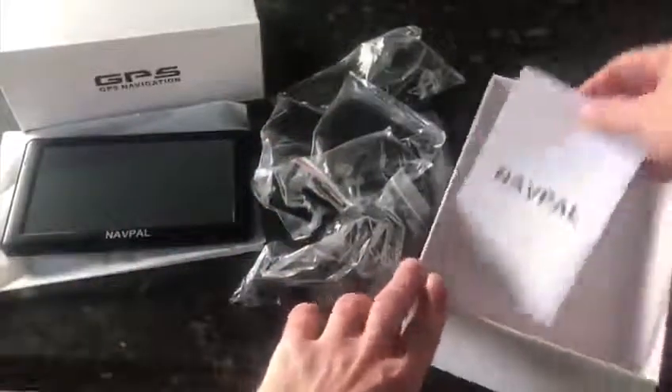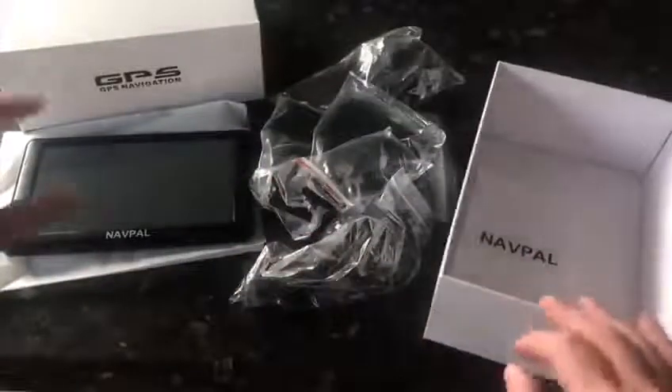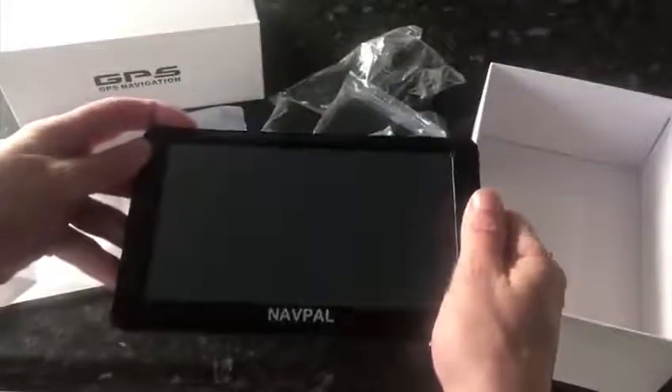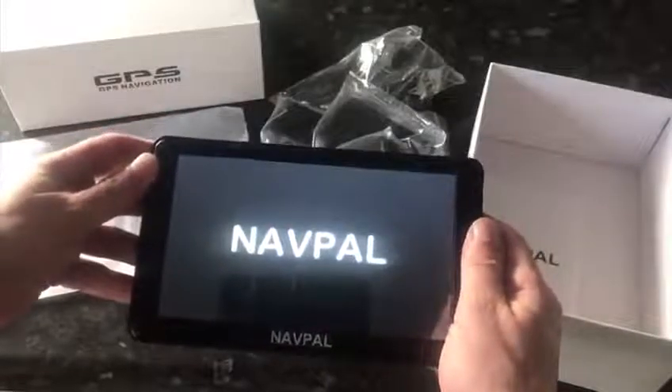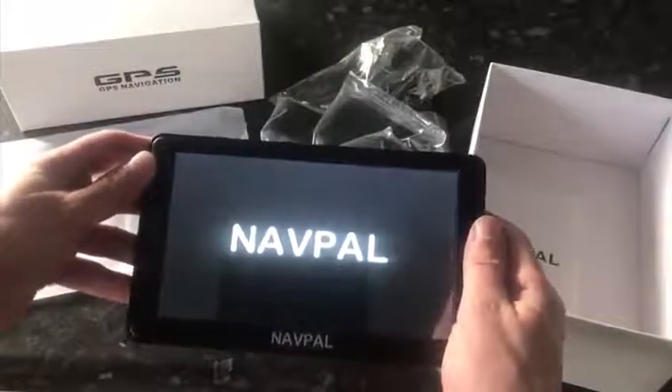As you can see, it comes with all the included accessories, and they even throw in some extra spares which is always nice. All in all, you really cannot go wrong with a Navpal — it's probably the best GPS in this range you can get. So if you've been thinking about getting a GPS system, you honestly wouldn't go wrong with a Navpal. Thank you.